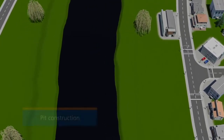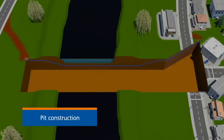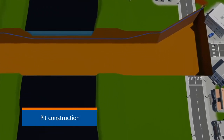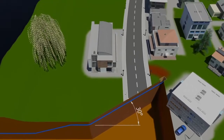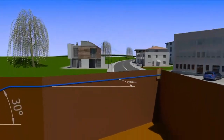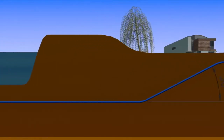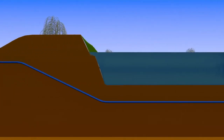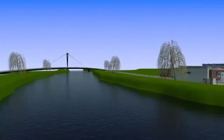Small construction pits are erected at the start and end of the section of the pipeline to be renovated. The system is also suitable for long sections of pipeline with horizontal and vertical bends. The reduced deployment of machinery and short construction periods make Primus Line unique and economically and ecologically expedient.